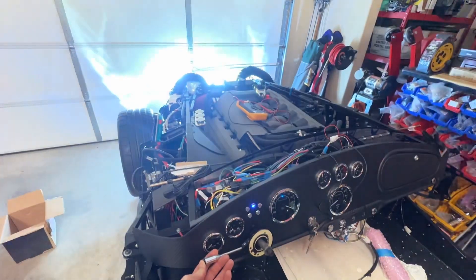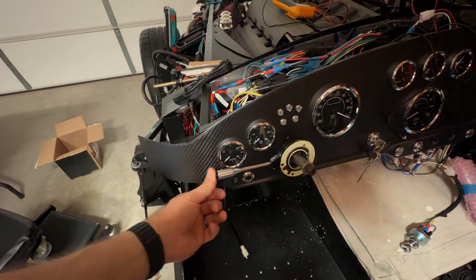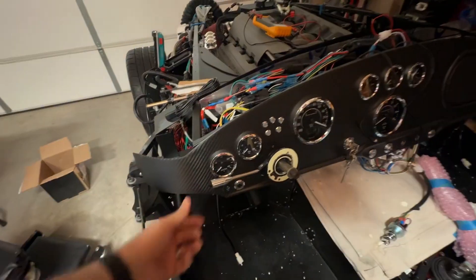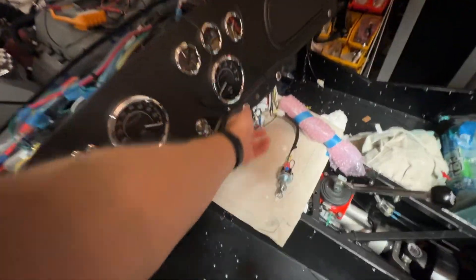We've got a flash to pass on the turn signal stock here. The way this works is when the headlights are off, you flick that to pass. When you turn the headlights on and you touch it, it'll actually turn the high beams on. So let's do that next.